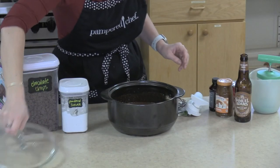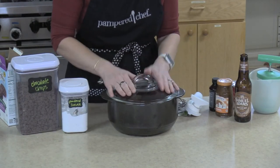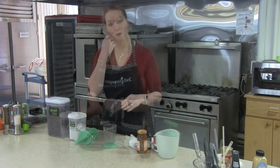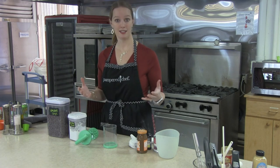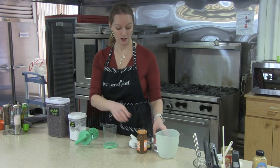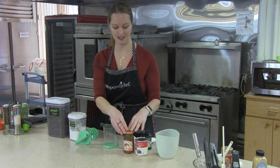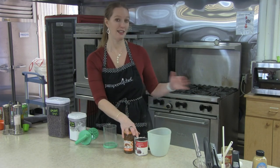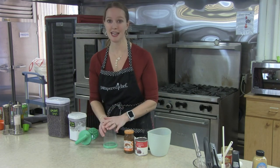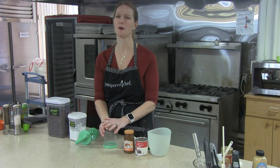I'm going to cover this and throw it in the microwave for eight minutes. We need to finish getting things ready for our cake. We are going to be mixing together some sweetened condensed milk and some caramel — that is going to go on top of the cake. And then we're going to make a beautiful homemade ganache.